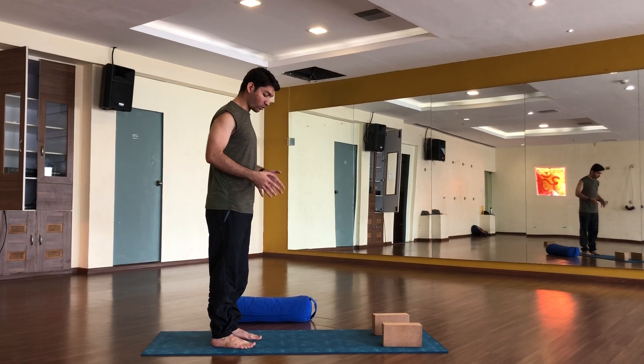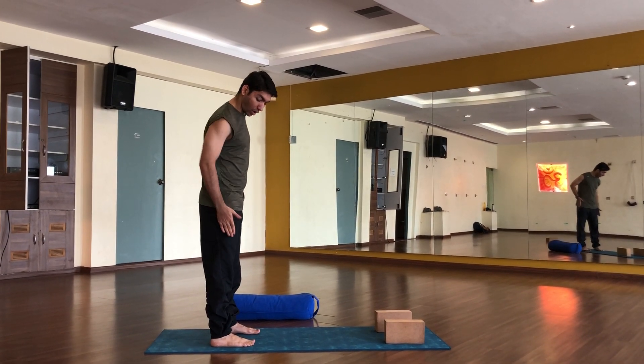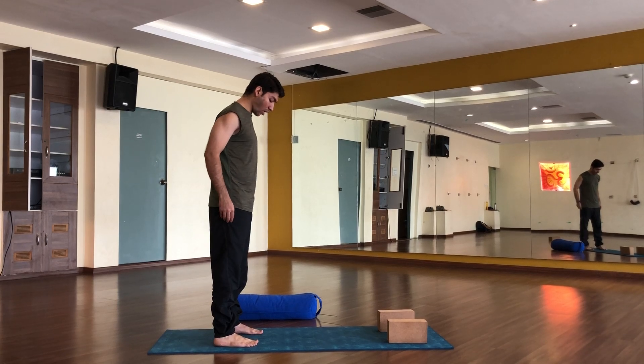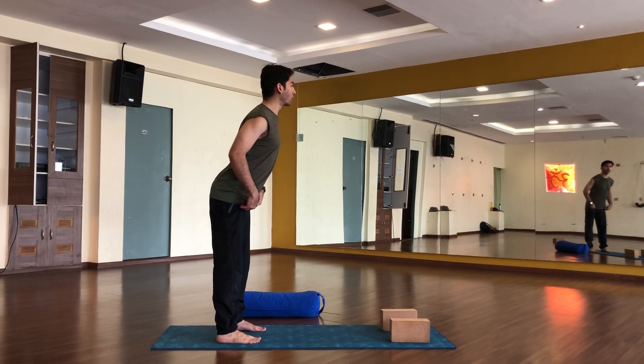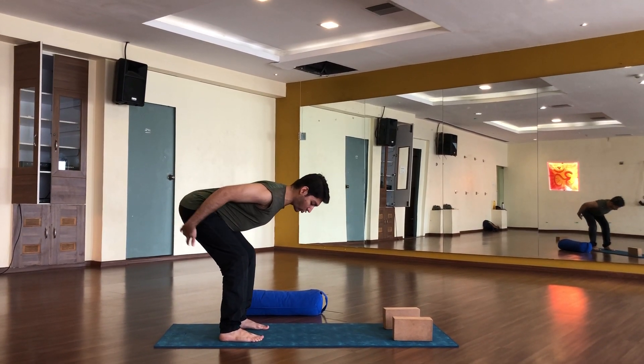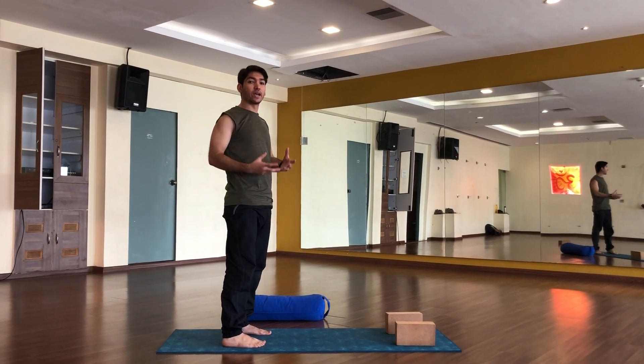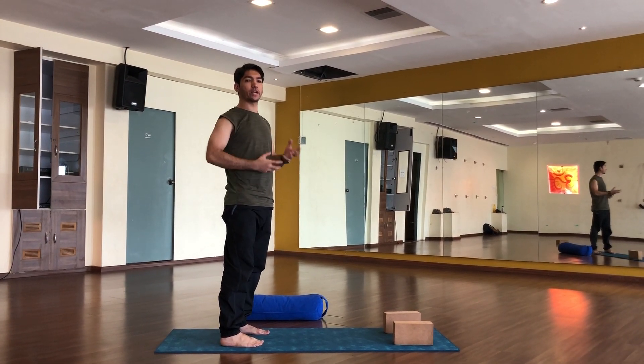So be careful when you stand. Your legs should be wide apart — it should be at the outer borderline of your legs. From here you need to bend down. Activate your hips. Remember, your hips and glutes are playing a really important role in your Bakasana.